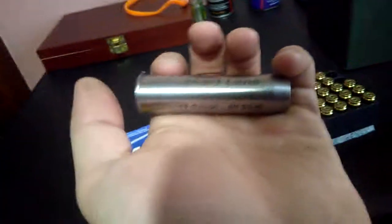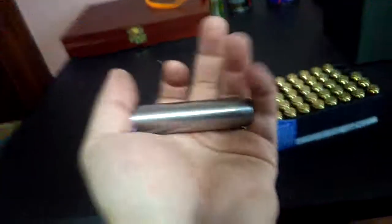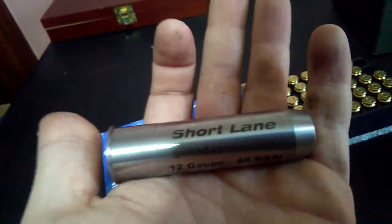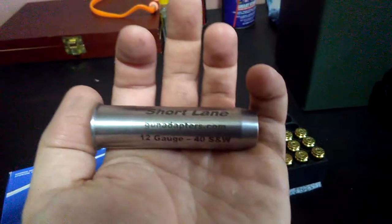I recommend buying the rifled version — it's going to be a little bit better of course. You can find this and many other colors at gunadapters.com. I bought this one just to test it, but I'm going to buy some more. I hope you liked it, thank you.